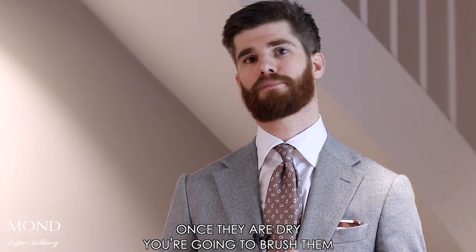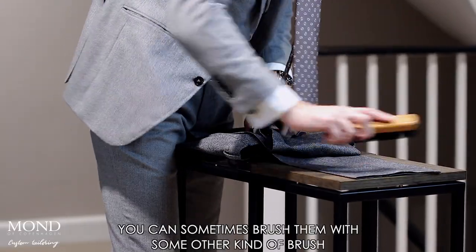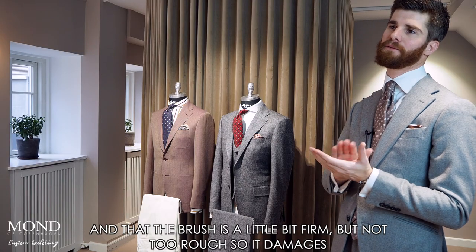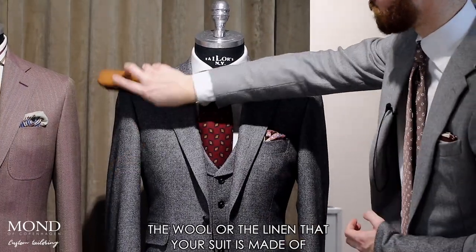Once they are dry you're going to brush them. You can brush them with a bristle brush, or sometimes with another kind of brush dedicated to clothes. It's really important that you slowly brush them and that the brush is a little bit firm but not too rough, so it doesn't damage the wool or the linen that your suit is made of.